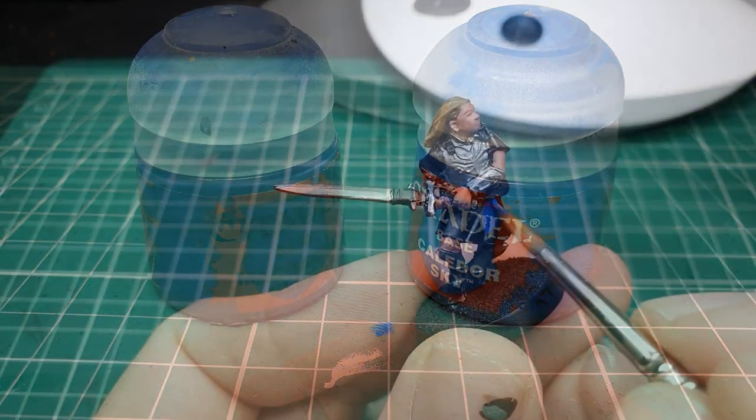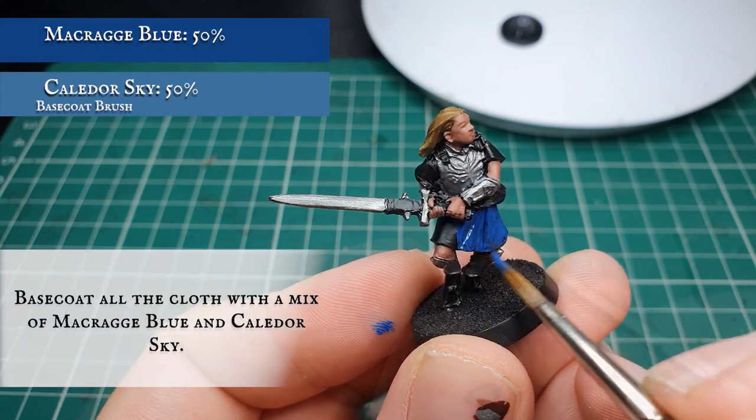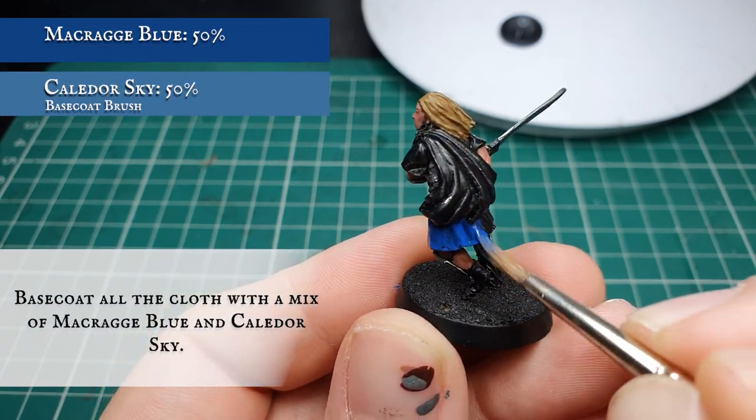We're going to base coat all the cloth now with a mix of Macragge Blue and Kalidoor Sky. This includes the kilt hanging down over their waist and the big long sash over the back of the model.